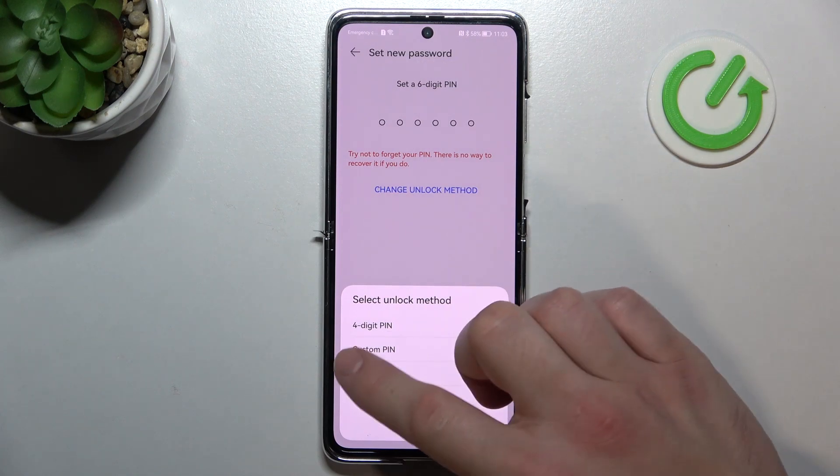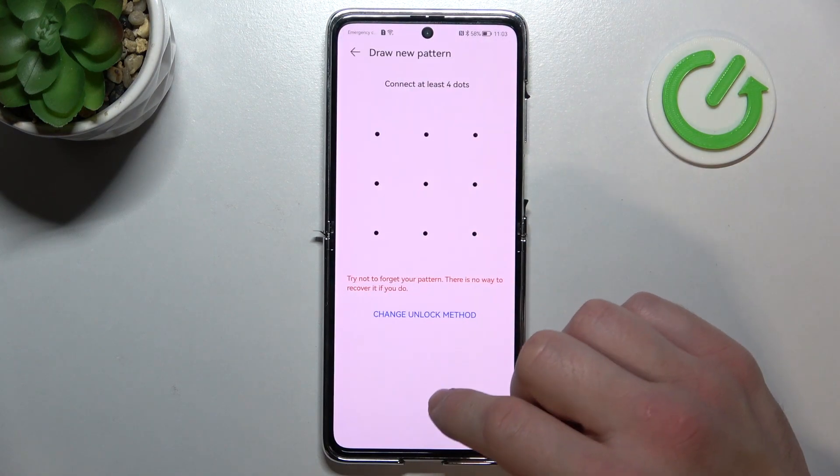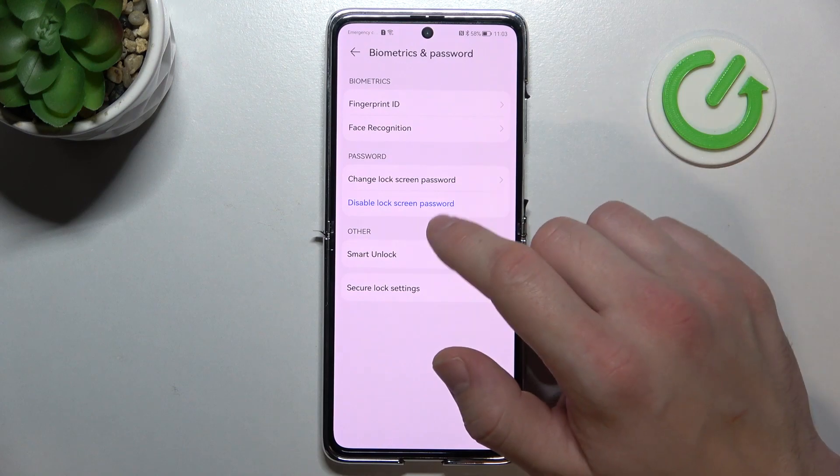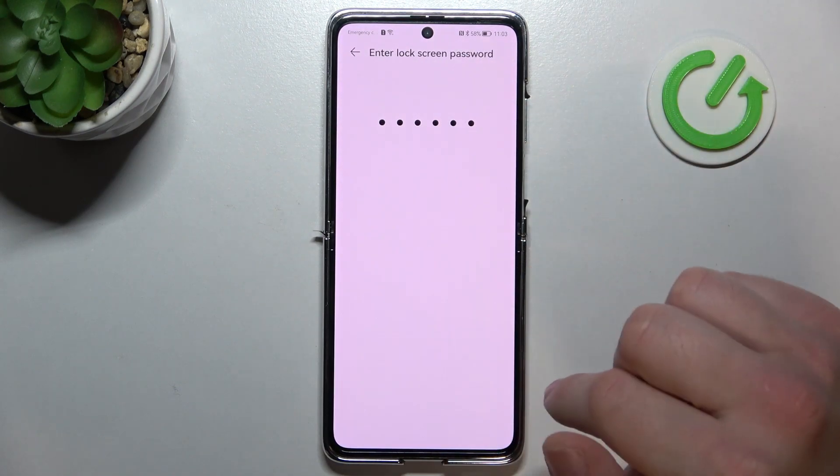Four-digit pin, custom pin, pattern, and password. Let's skip four-digit pin and custom pin because they are basically the same as the one I used to lock in here, but with different length.